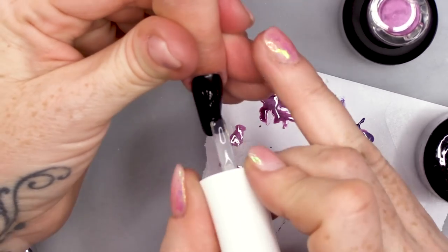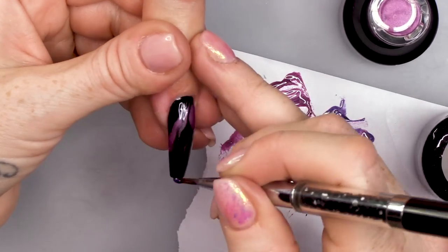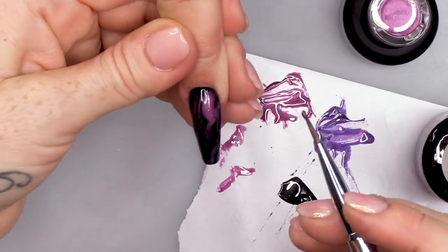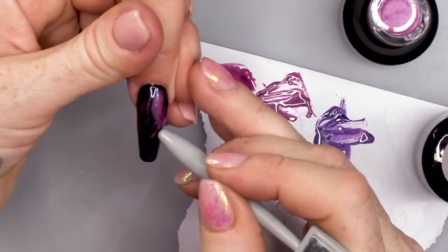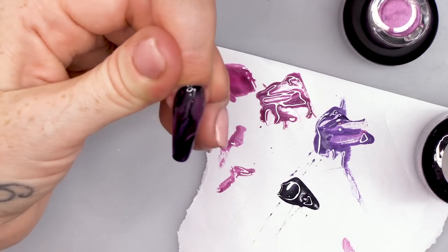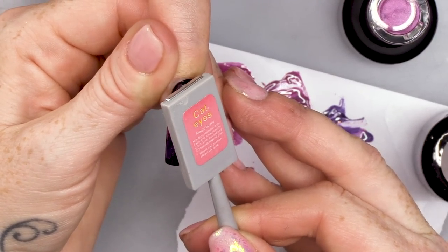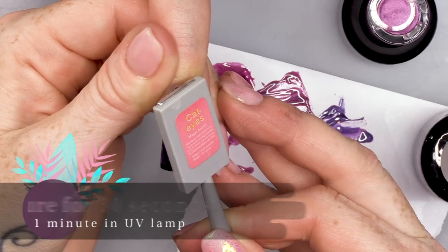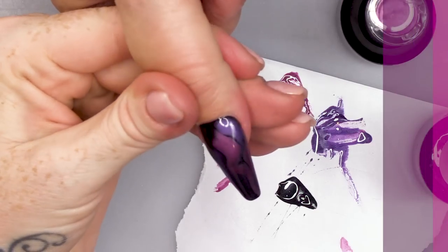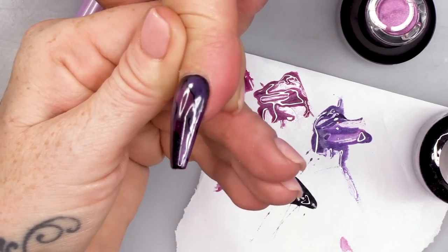We're just gonna take off that fluff with some Gel Residue Wipe-off Solution, then a coat of Blooming Gel, and on with the Cat's Eye colours. Let that bloom. And then add the magnet, and then in the lamp. Look at that — that is freaky. That looks really good, and it's a quick design as well.